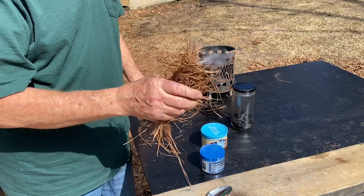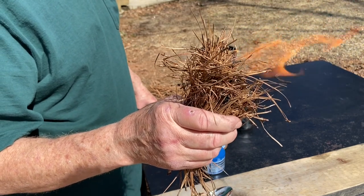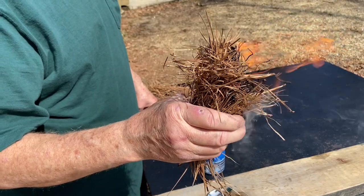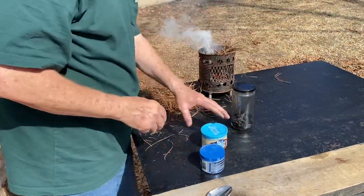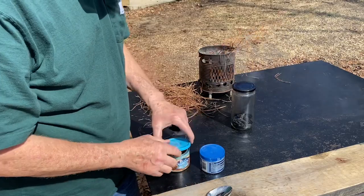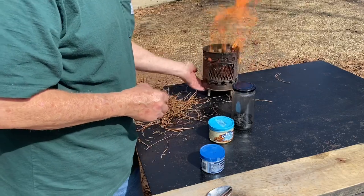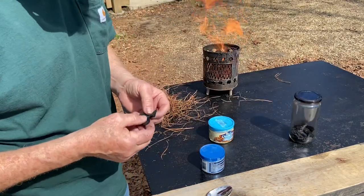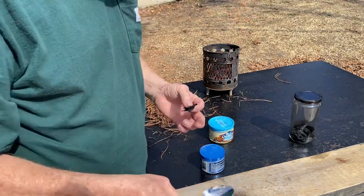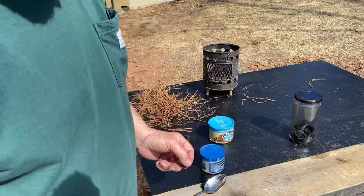Let's see if the wind can take it to flames for us. Absolutely. Now we'll try some char cloth. Oh, there's a cloud in front of the sun — we'll come back when the cloud blows out of the way.